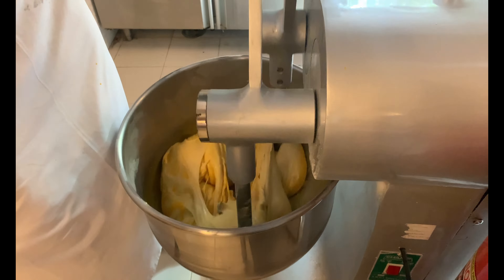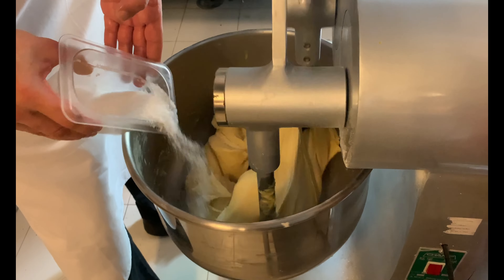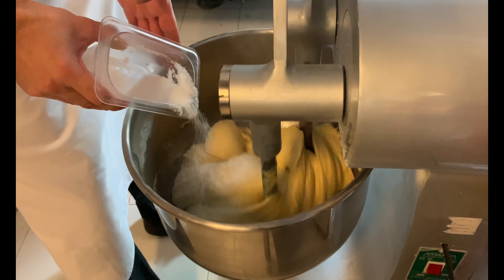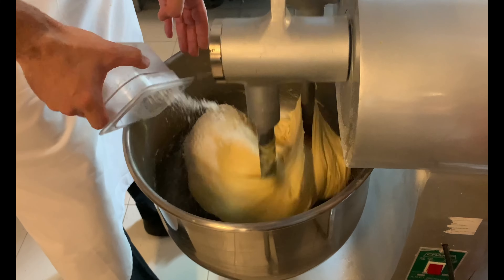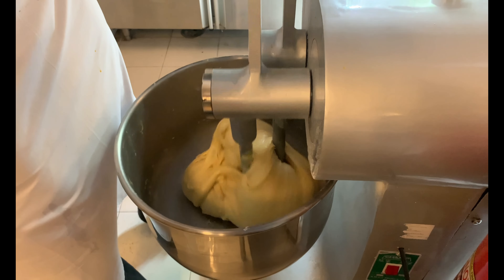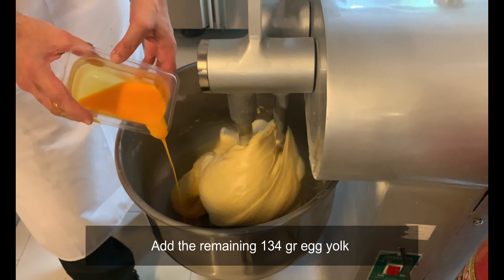Proceed with the insertion of one third of the egg yolks, then pour in the sugar slowly and let it absorb. Add the salt in the same way, slowly, and let it absorb. Next, proceed with the remaining egg yolks.